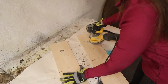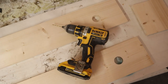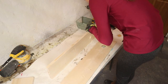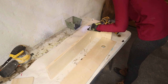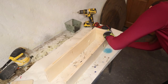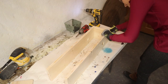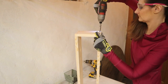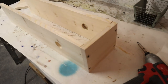I drilled pilot holes through the top and into the sides using 1 and 5/8 inch wood screws to attach all the pieces together. You could use a Kreg jig if you have one, but I wanted a more rustic look and didn't mind the screws showing. I drilled a hole, put in a screw without fully tightening it so I could line everything up, then tightened them all the way once the assembly was aligned. After securing the top, I flipped it over and repeated the process for the bottom.